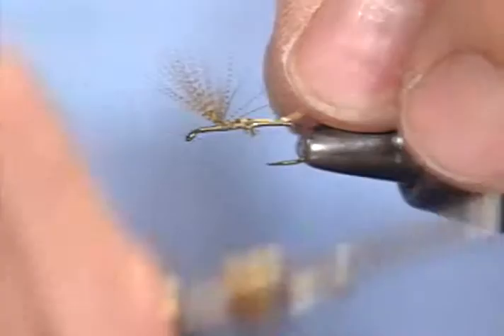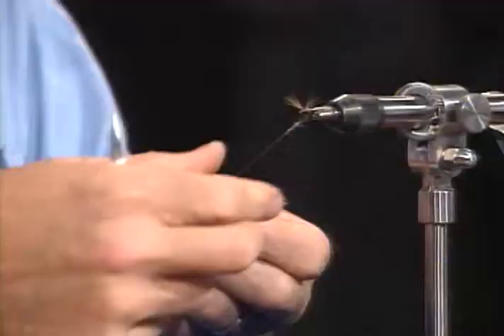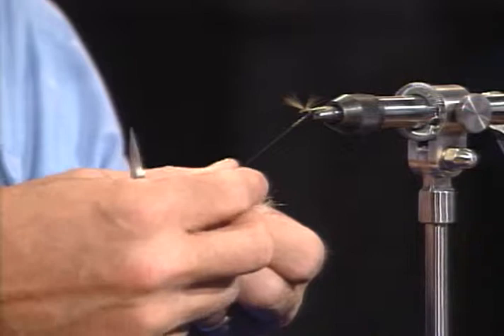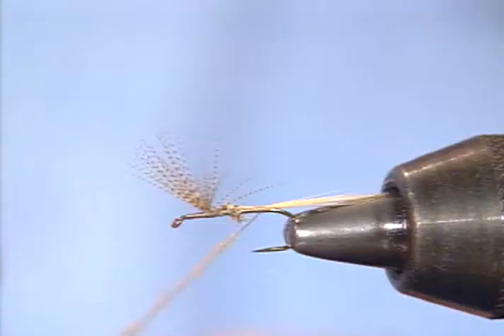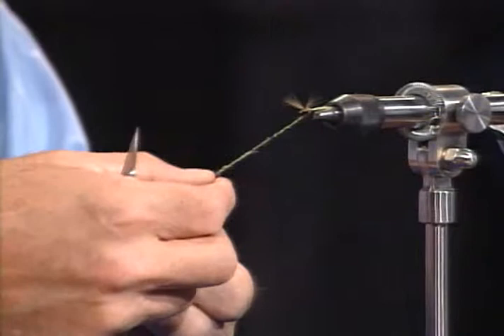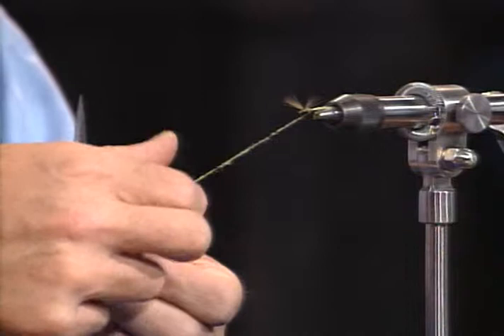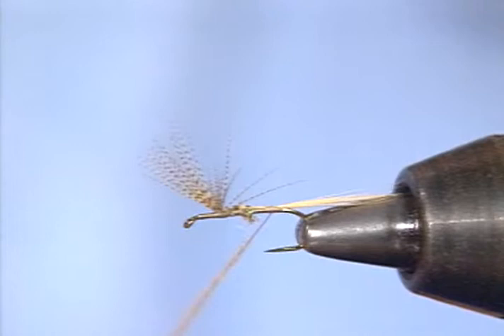I think it's fairly important with the eastern style of tying — most people, myself included, like to have that tail running out parallel to the shank of the hook. The classic Catskill way is to have it in a tight bundle on top and parallel to the shank. Now I'm putting the dubbing on, and with this particular pattern it is a very light, delicate pattern. You want this dubbing to be just as sparse as you can get it on the thread. I always tell people to use the least amount of dubbing you can possibly get, and then cut that in half.